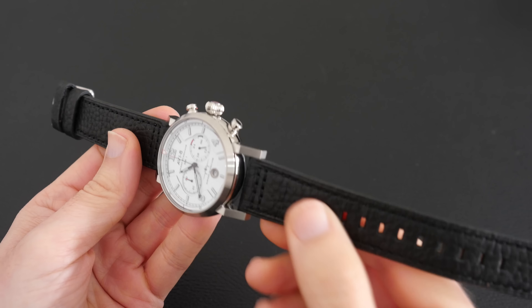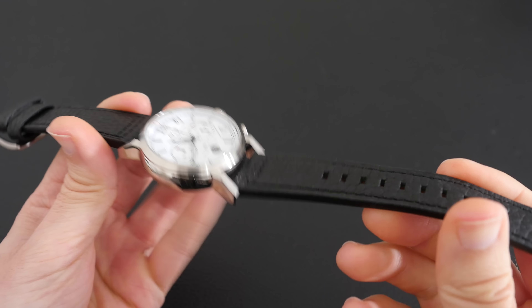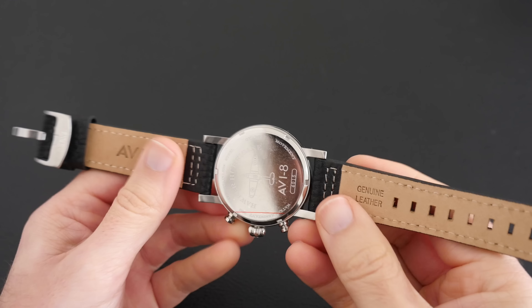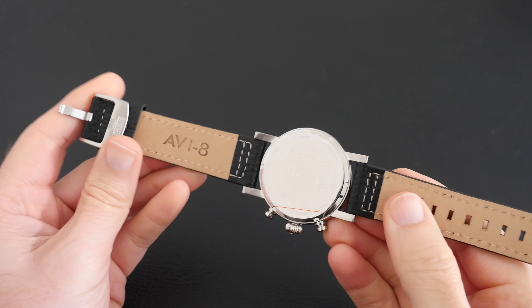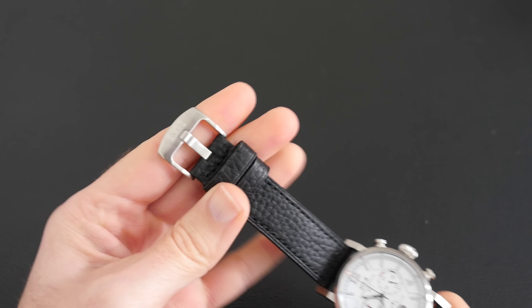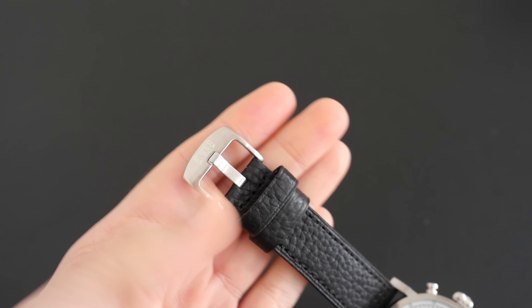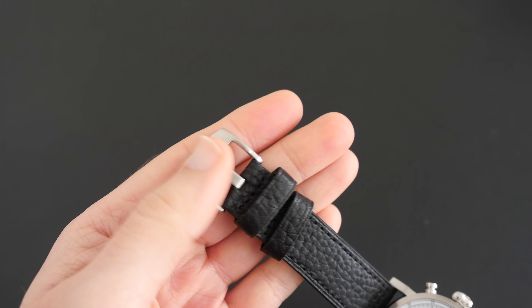It's a really nice deep brown-black color — it's actually called black but I can see some hints of brown in there as well. It's a nice thick gauge strap and it looks really nice on this particular style of watch. The buckle also has the AV8 logo on the tip.